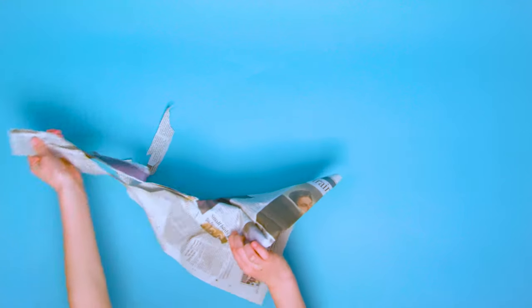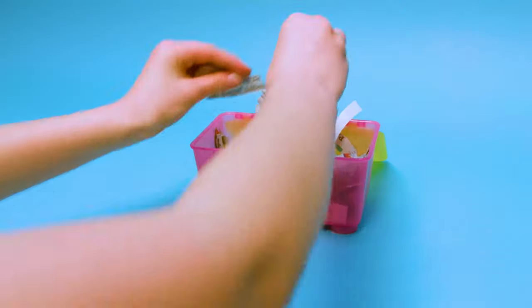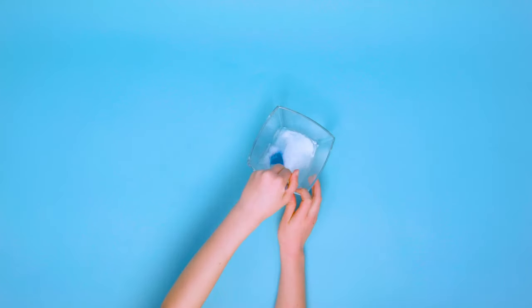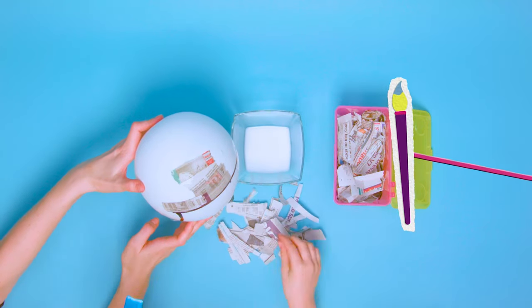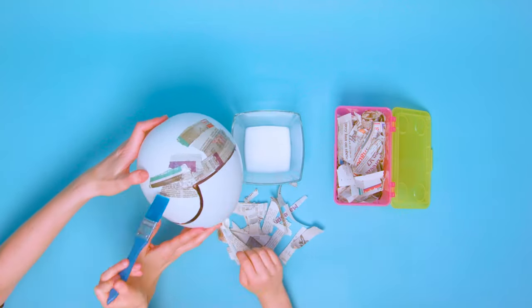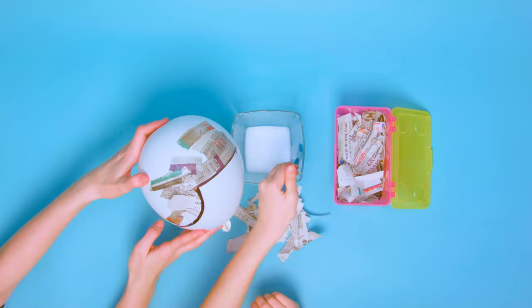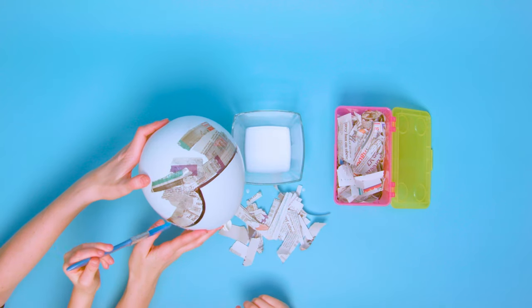Tear some newspaper into strips, and then into smaller pieces. Mix one part PVA glue with one part water and give it a good stir. Paint the top half of the balloon with the glue mixture and papier mache up to the guideline, then leave to dry. Repeat this process with lots of layers until you feel the helmet is nice and strong.